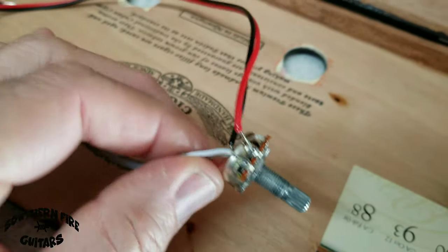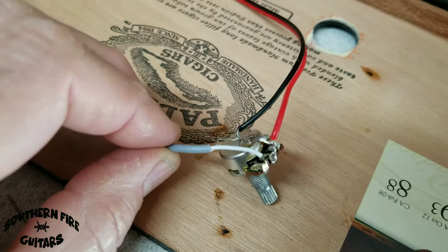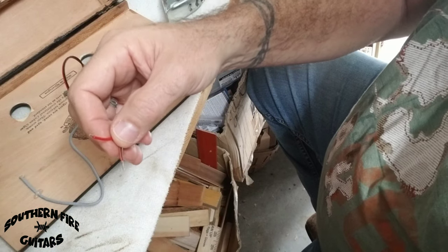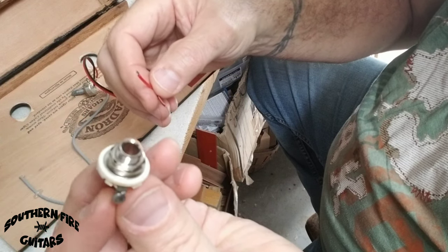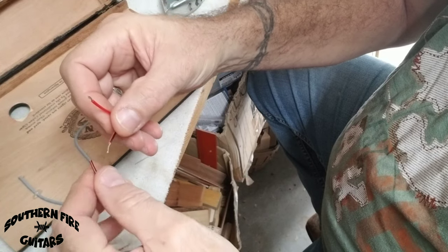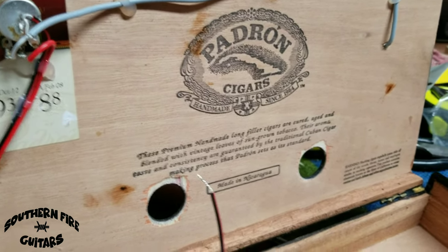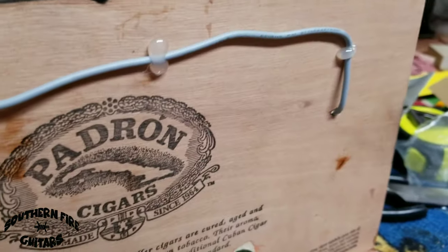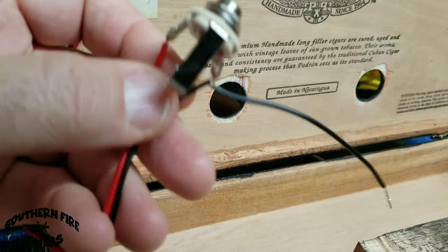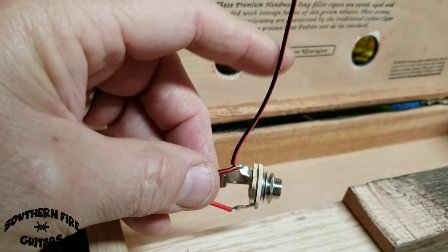On the other end of these wires I have the positive and the ground that will go to the output jack. I'm also going to take another little piece of ground wire and twist it to this ground — and I'll show you what I'm going to do with that. Here's what I have so far: the pickup is installed on top, the wire is going through the box to my potentiometer, then it's wired to my output jack, and there's an extra little ground wire hanging off right here from my output jack.